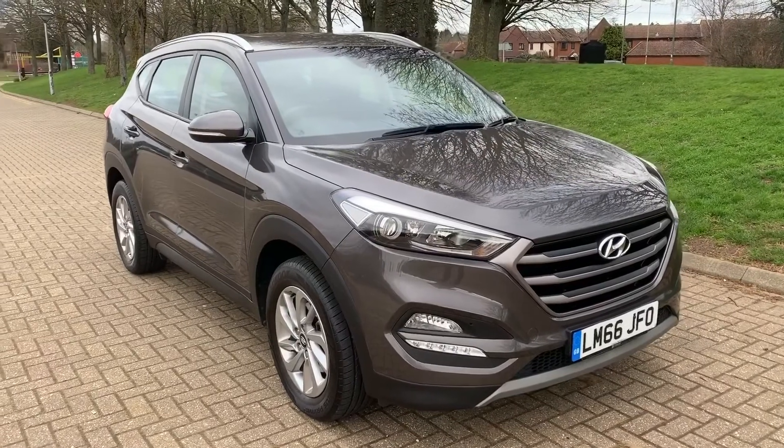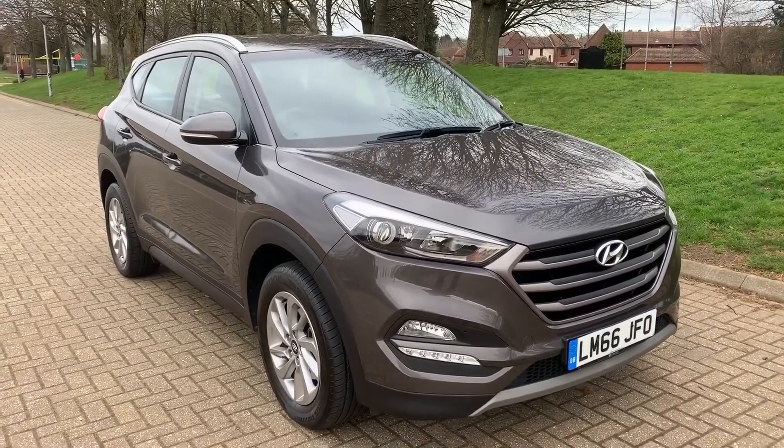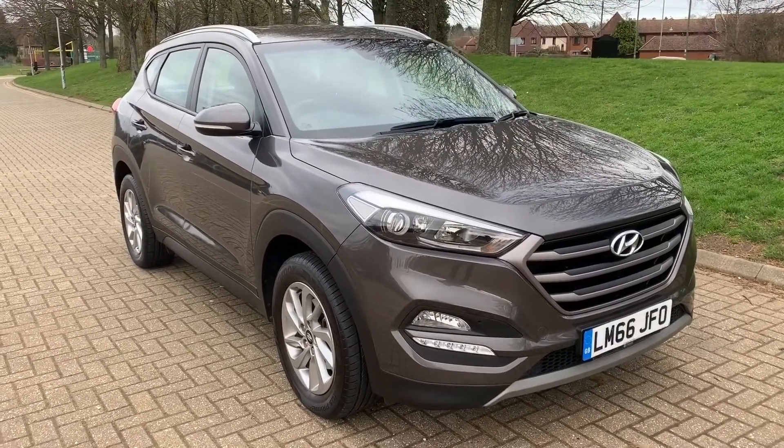All that leaves me to say is thank you for taking the time to watch this video. If you'd like to come and see the car in person and have a test drive, please feel free to call any of our MJA sites — we'd love to hear from you soon.